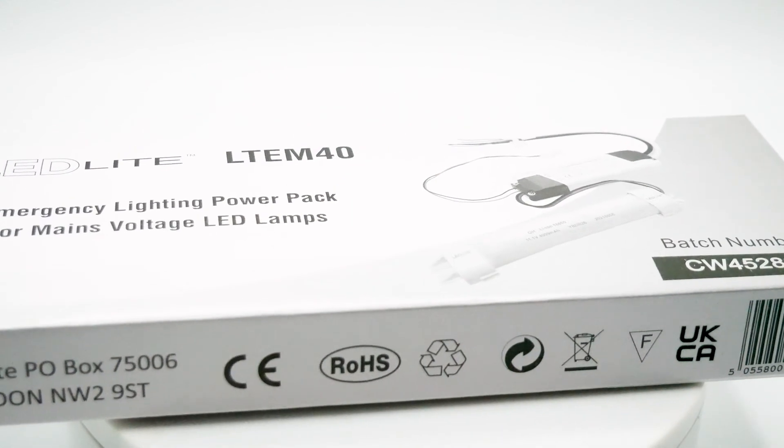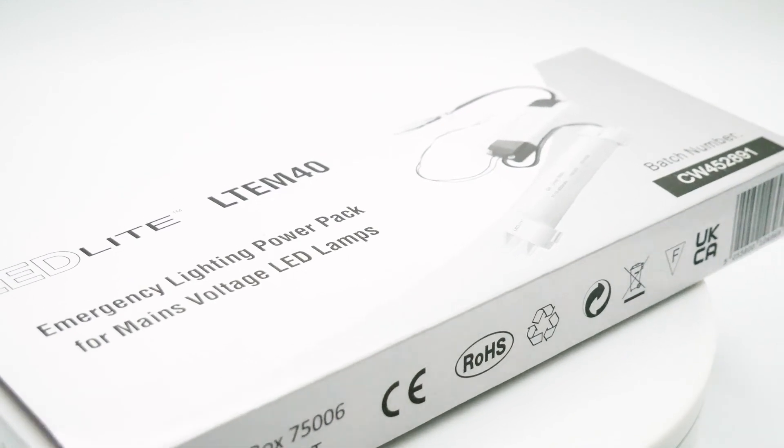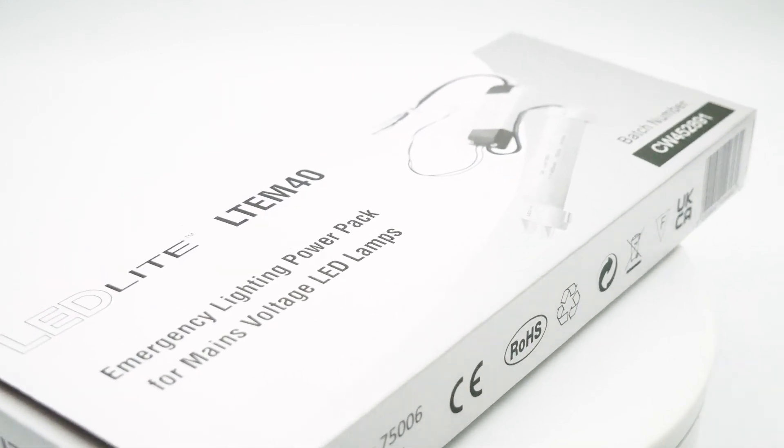Also available is the LTE-M40 emergency lighting pack, which is suitable for 5 to 20 watt lamps that use a main supply.